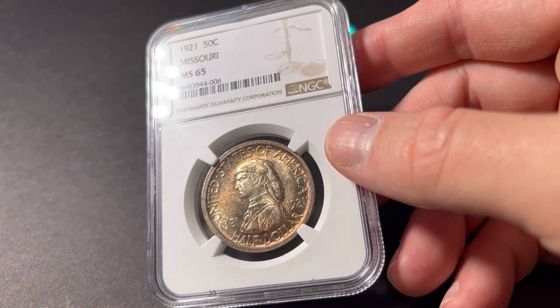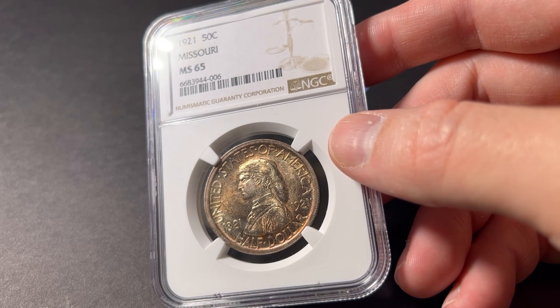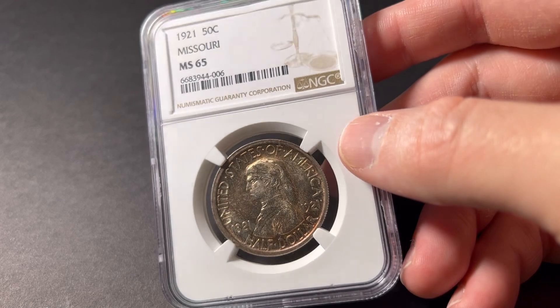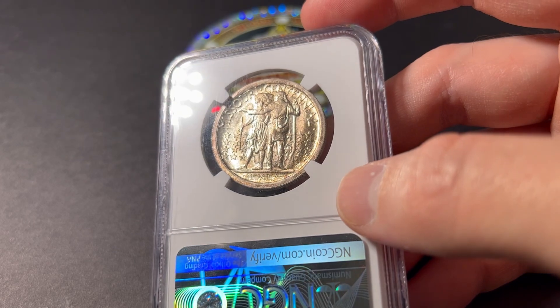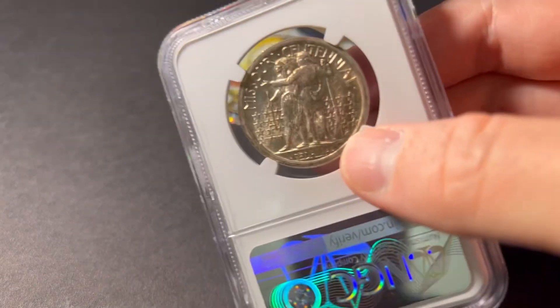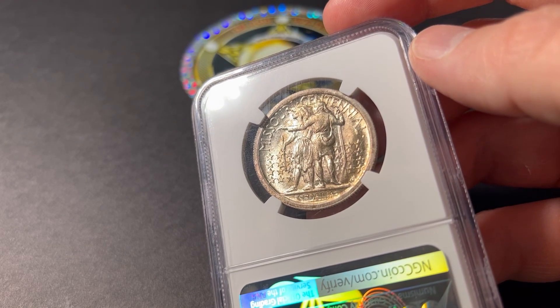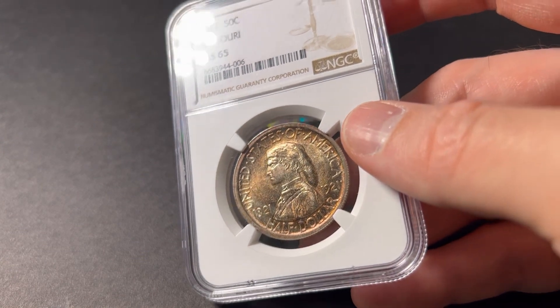It says the 100th anniversary of the admission of Missouri to the Union was celebrated in Sedalia during August 1921. To mark the occasion, Congress authorized the coinage of a 50 cent piece. Robert Aitken designed the coin, which shows the bust of a frontiersman on the obverse — so right here is just a frontiersman — and a frontiersman and an Indian on the reverse. The first coins struck show a 2★4 inscription, indicating that Missouri was the 24th star on the flag. The type without this marking was struck later, but was the first to be sold.